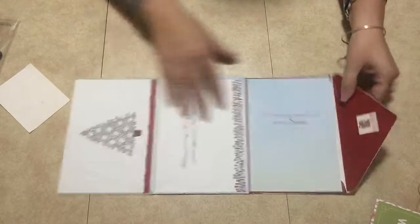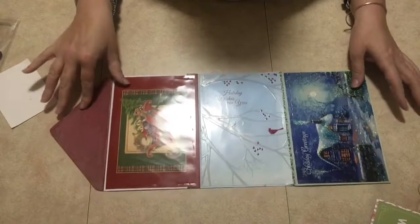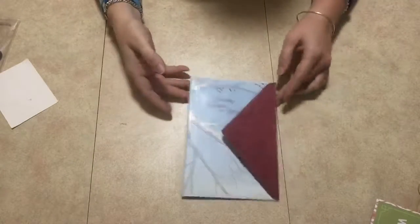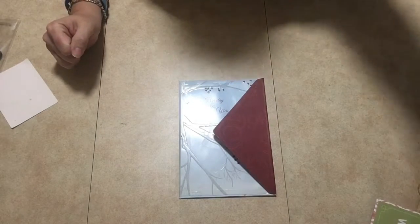And then you have the back, which looks like that. So that's what you can do with your Christmas cards — use the envelopes, use the cards, and recycle. Thank you so much for joining me, until next time!